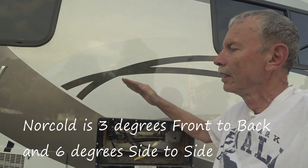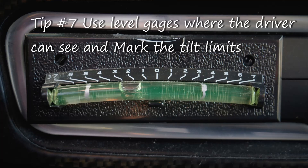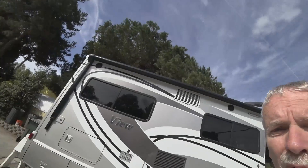How much can you tilt these refrigerators before they fail? For this RV, front to back it's no more than three degrees. Side to side it can take about twice as much — six degrees. Generally, if it's comfortable to sleep in your bed, the refrigerator should be okay. But if you park on a city street with a big crown, you might have to shut it off while you're out and turn it back on when you return.